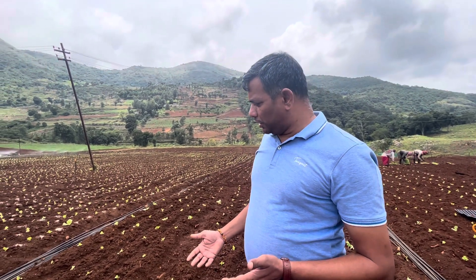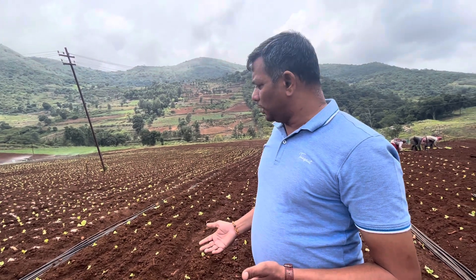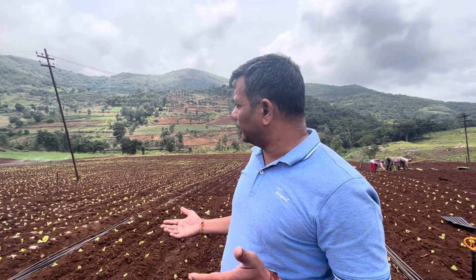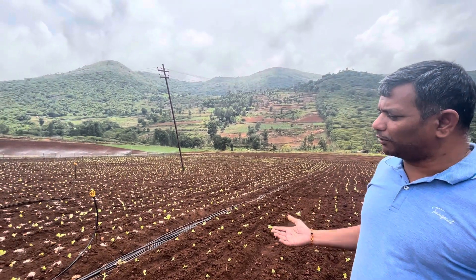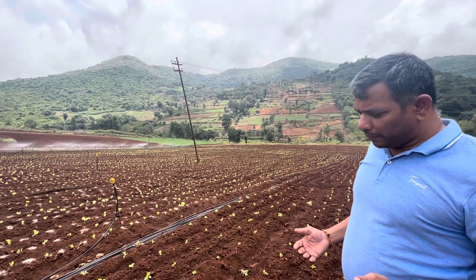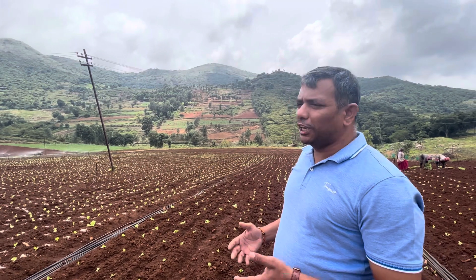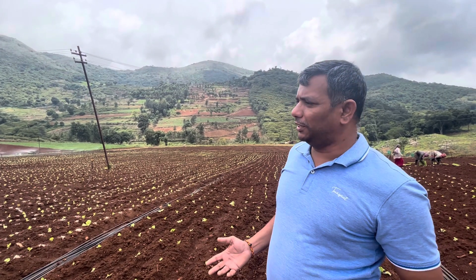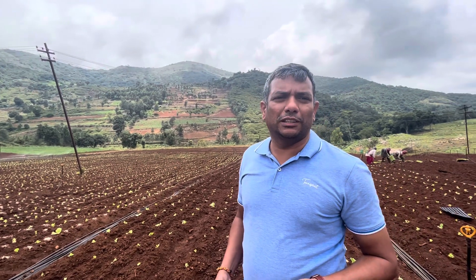From a cultivation standpoint, it needs a good climate — around 20 degrees at night and 20 to 30 degrees during the day. That's how it forms a ball. It is mostly cultivated in hill stations. That is what iceberg lettuce cultivation is all about — thank you.